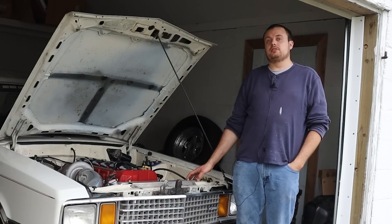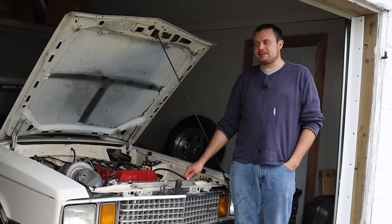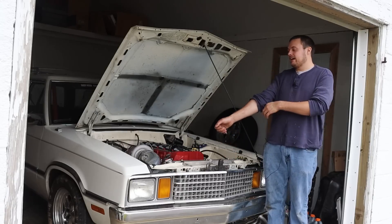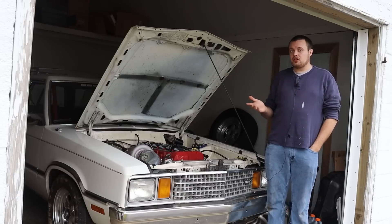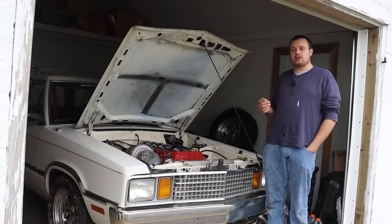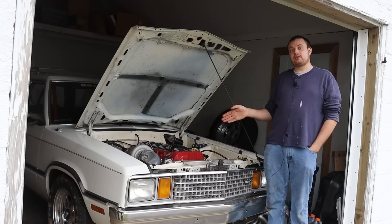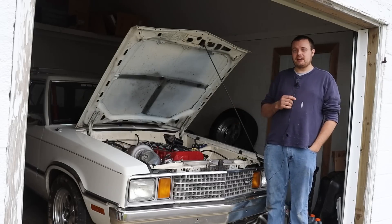We'll be getting this car onto the dyno, and hopefully we can shake this thing down so that it is ready for Sick Week, which is just about a month from now. We also have to get the Volvo done for the same event. If you guys are in the area for Sick Week, make sure you check out whether you're close to one of the tracks for one of the five days. We will hopefully be making it through all five days. I am super happy with how the Artec manifold sounds and how it is performing — that turbo spools so much faster than the old one.